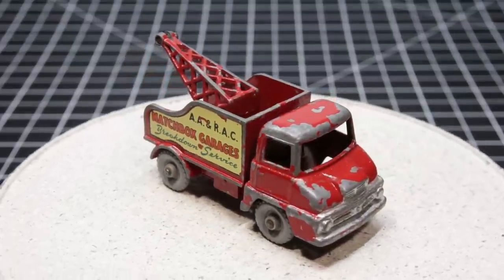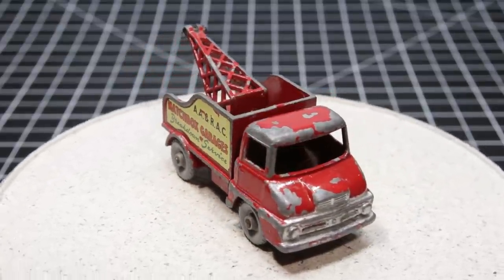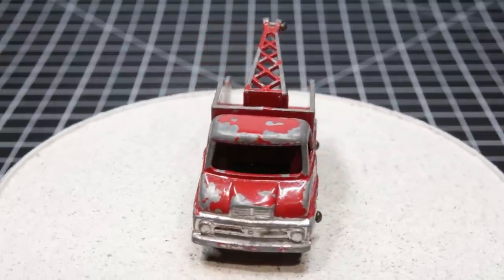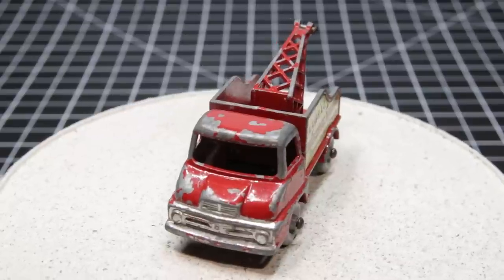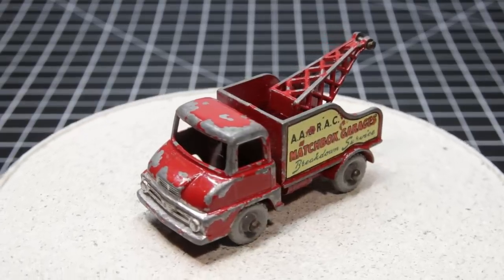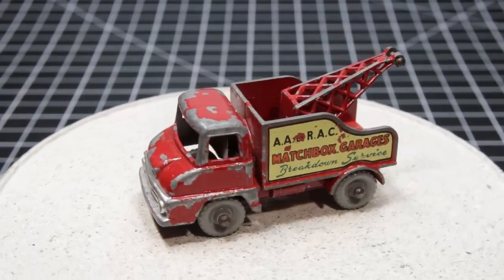The Trader was produced by Ford UK from 1957 to 1965. It was called a semi-forward control cab, which as an old truck mechanic I take to mean that it's not really a COE and not really a conventional cab. And I'm going to restore this one, so stick around.